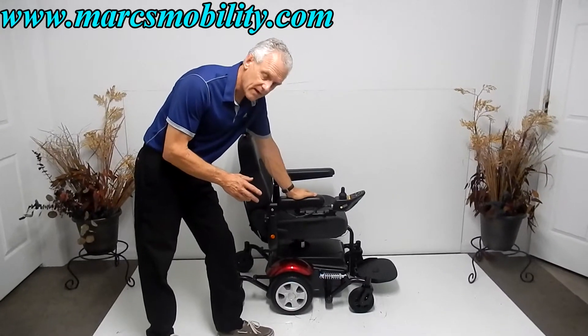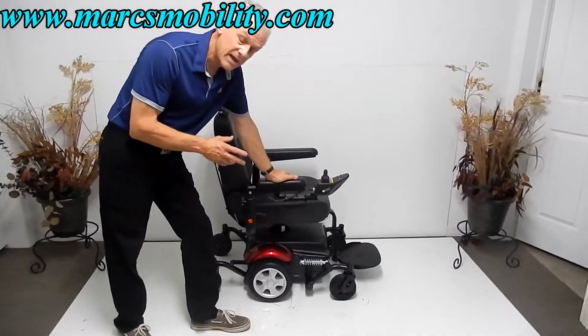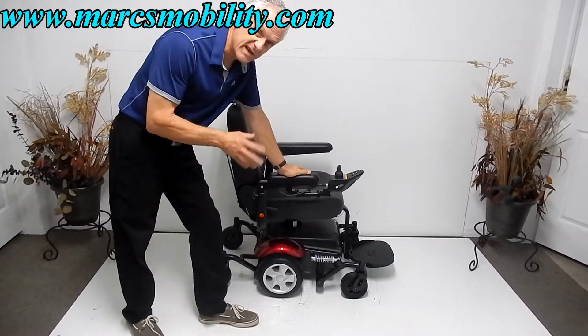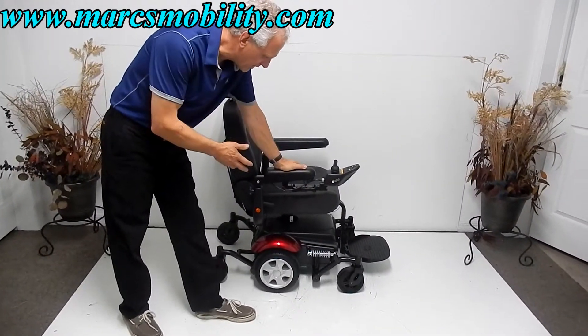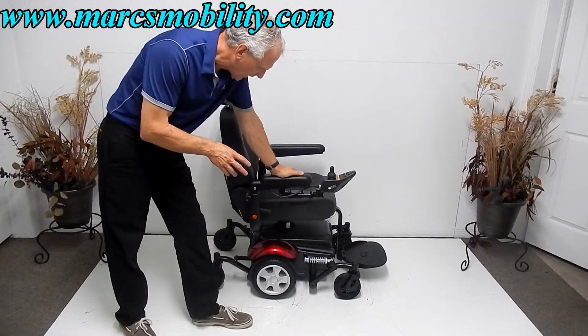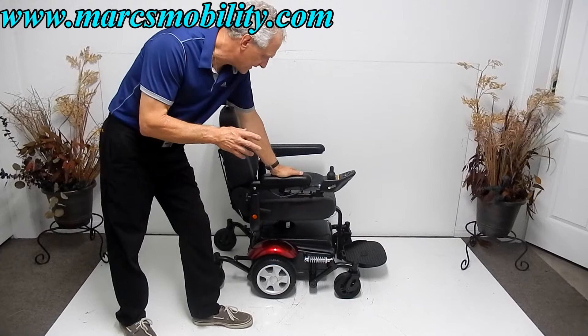This is a brand new out-of-the-box Meritz P326D. This is the one with a seat lift. You can order the same chair without the seat lift, but we have this one here to show you what an amazing seat lift this is.